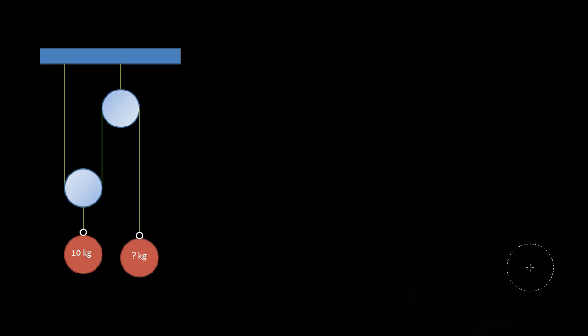This is a video about pulleys. All we want to find out is what mass is needed to hold up this 10 kilograms.